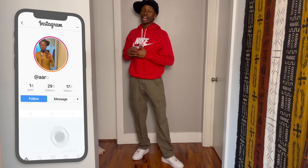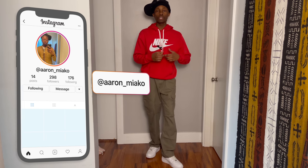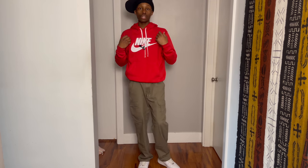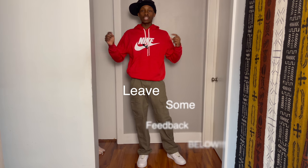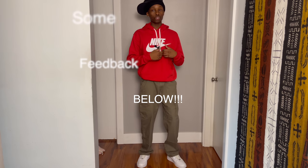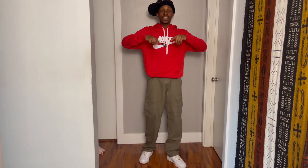So y'all, this is going to cap it off for the hottest styles for your Air Force 1s. Let me know in the comments if y'all like this type of content or if y'all want me to go back to YouTube tutorials — give me some ideas and feedback. Make sure y'all like the video, subscribe, share, and I'll see y'all in the next one. Peace.